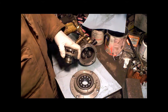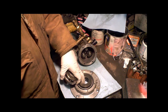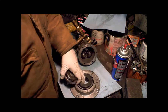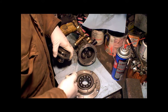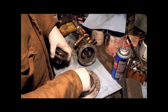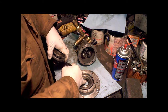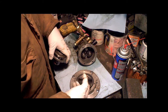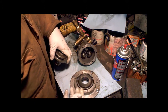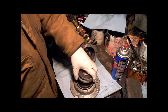Just clean it all up and degrease it. One of the best things to use is either brake cleaner or carburetor cleaner — it's an excellent degreaser. All my ball bearings are clean and nice. Be careful not to use too much carburetor cleaner or brake cleaner on your actual seals or O-rings if you're reusing them, because it has acetone in it, which is a plasticizer that expands seals and can actually ruin them if you're not careful.